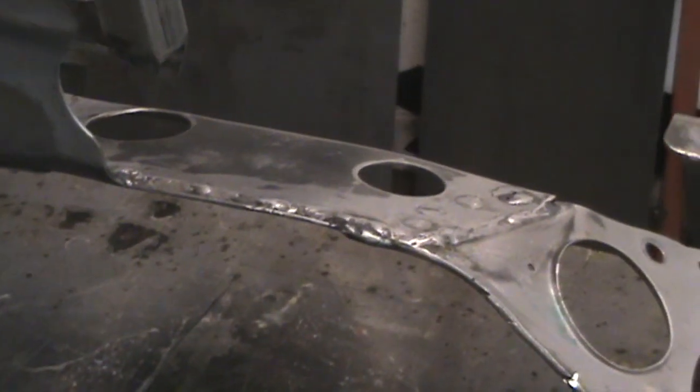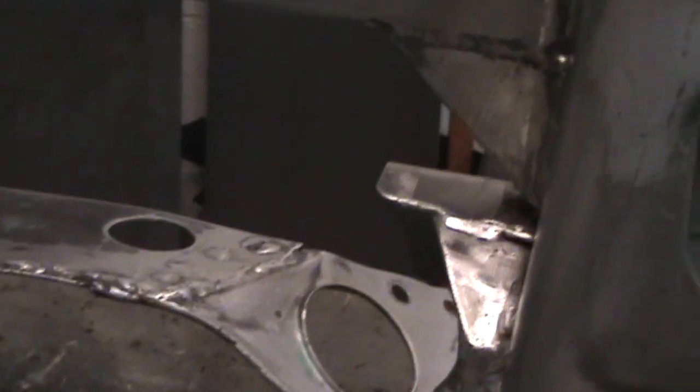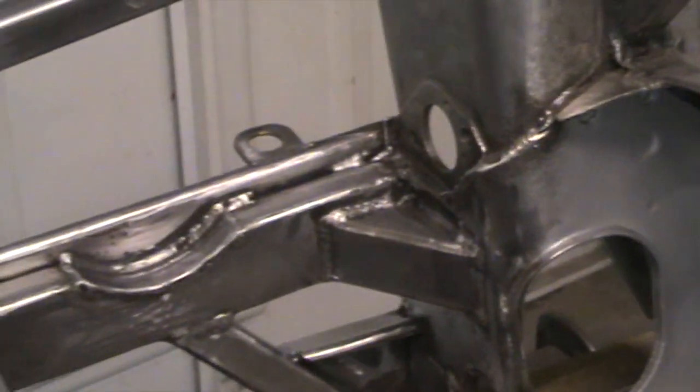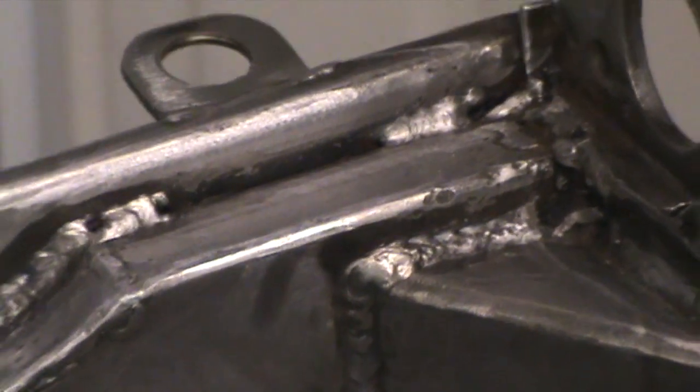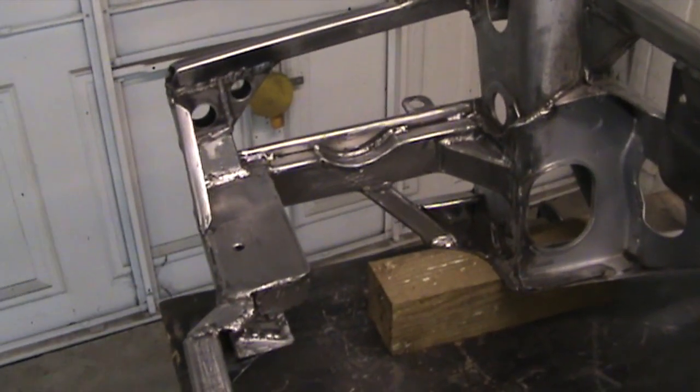There's a welded plate in the back here just for a bit of extra reinforcement. I have put the subframe next to and onto the car just to make sure everything fits and there's enough clearance on everything, which there is, so that's all good.